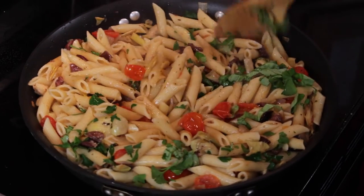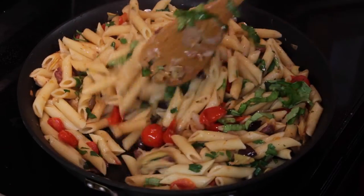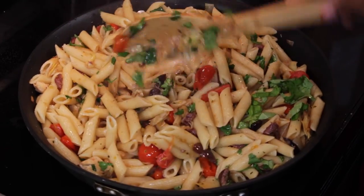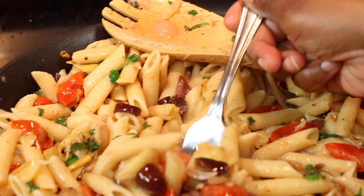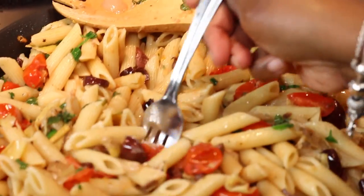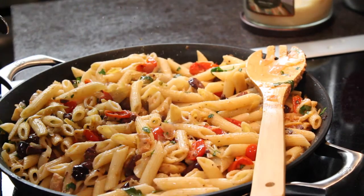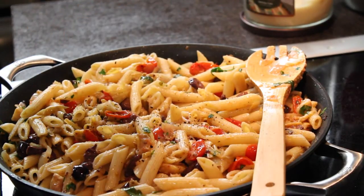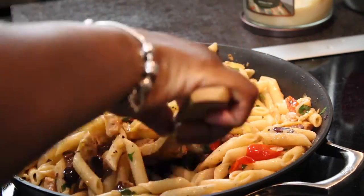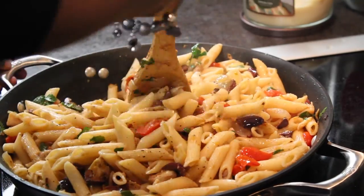Once you stir it all in, you want to give it a quick taste to see if you need to add any more salt and pepper. As you might already know, once you add pasta to a dish like this, the concentrated flavors become a little less concentrated. So in this case, we needed a little bit more salt and pepper — a little bit more mixing and we are done.